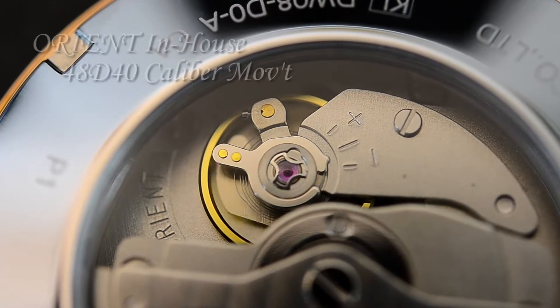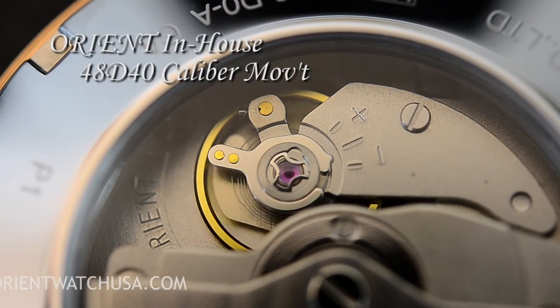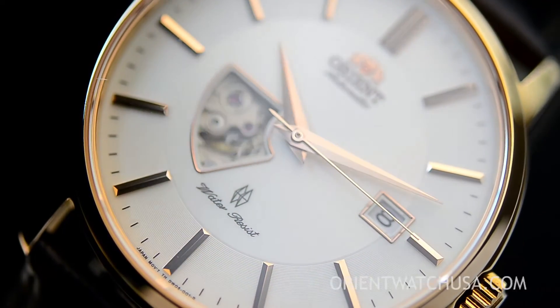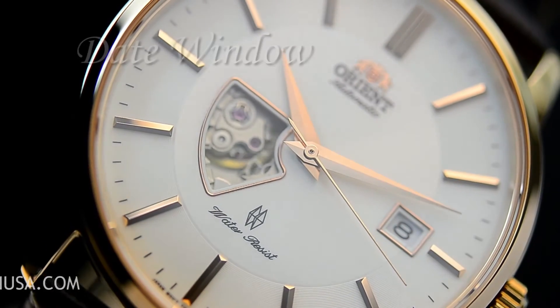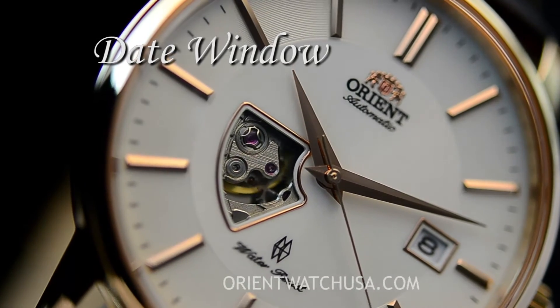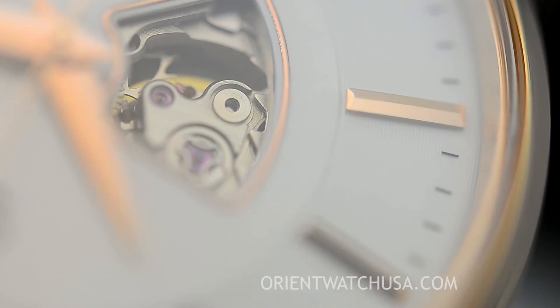What you're looking at is Orient's in-house caliber 48D-40. The functionality of this movement is three hands-of-time and it has a date window around the three o'clock area. This caliber, in my opinion, is quite special because it's dressed in the front, which allows for a semi-skeleton.